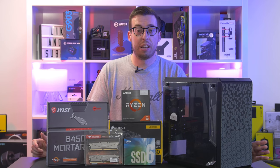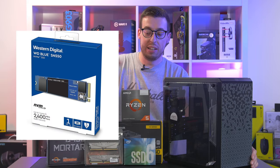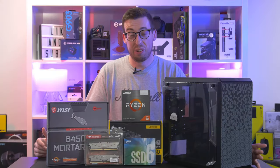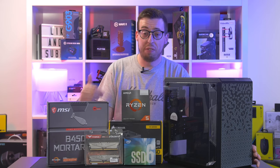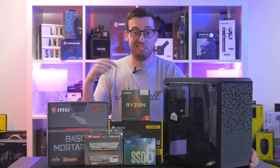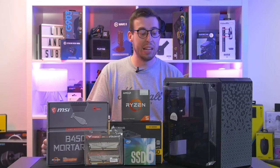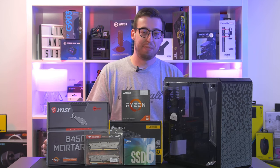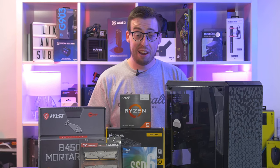For storage I'm going to recommend the WD SN550 one terabyte NVMe drive. I've got an Intel one as a placeholder because I bought everything here minus the processor, which was sent on loan from AMD. The Intel drive is actually slower than the one I'm recommending, so you will get a faster read speed on the one in the description. The benefit of spending a bit more on that one terabyte drive is we don't have to have a hard drive with extra cables - it's all in a small little stick.